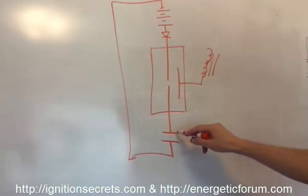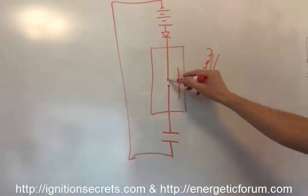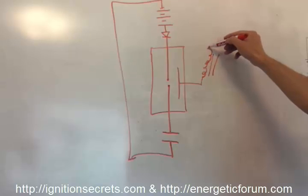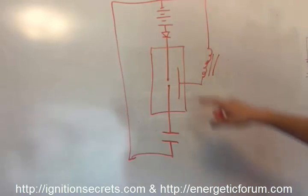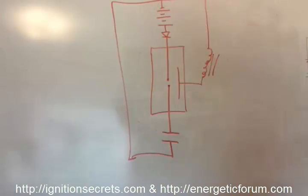There's a high voltage source here with low capacity, and this is the spark gap. With this diode, the low voltage source has a common ground with the high voltage source, and the inductor goes back to the same common ground.